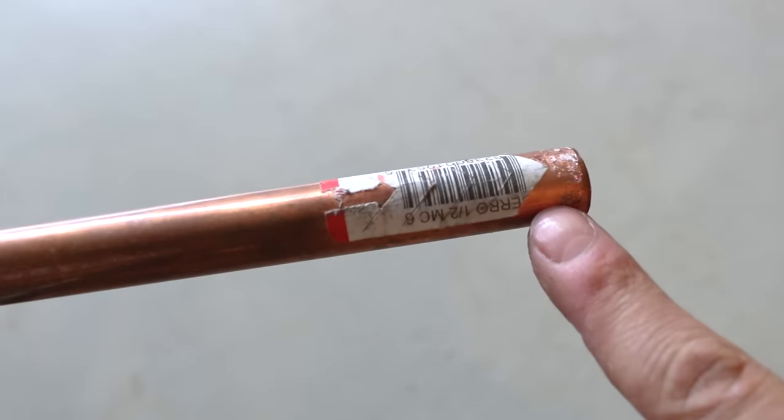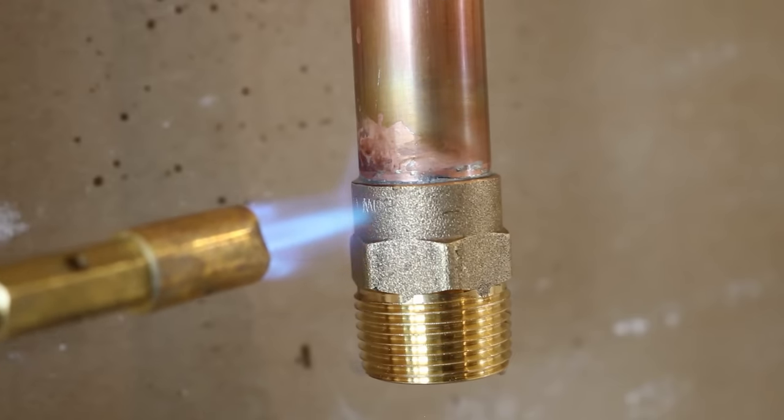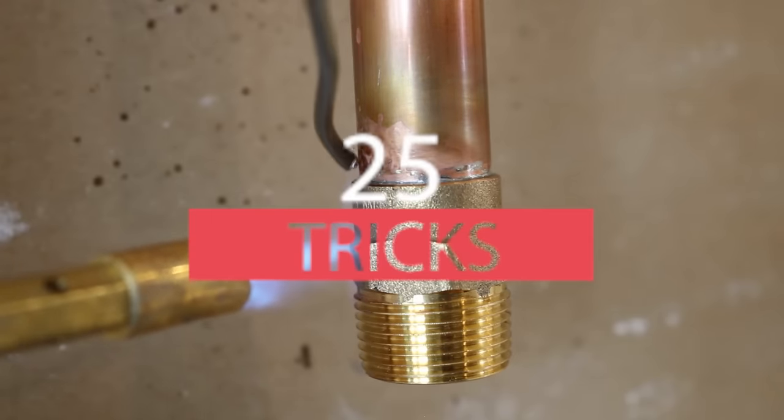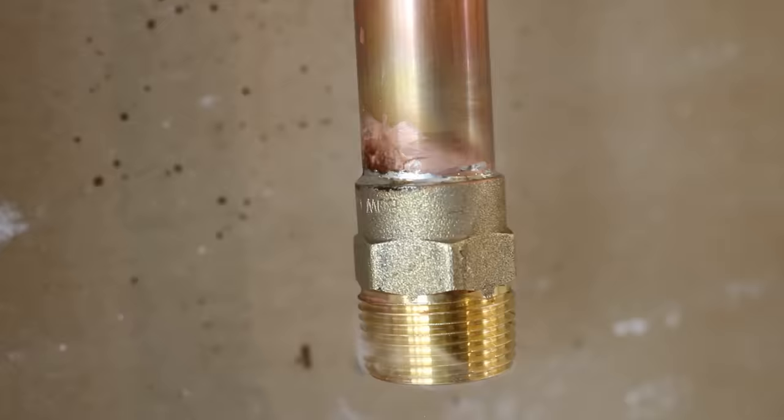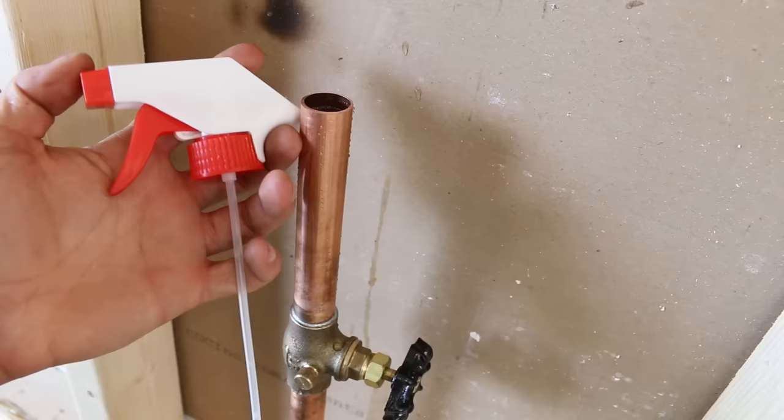What's up guys and welcome back to another tips and tricks video. In this video, I would like to share with you 25 tips and tricks of the plumbing trade that'll make working with copper pipes a lot quicker and a lot easier. So let's jump right into it!